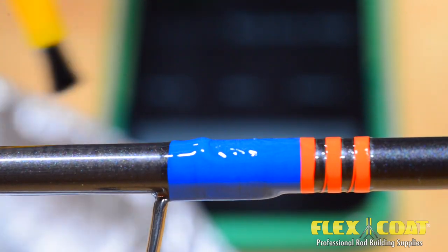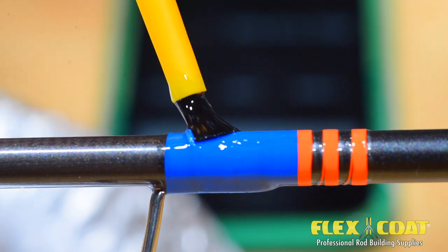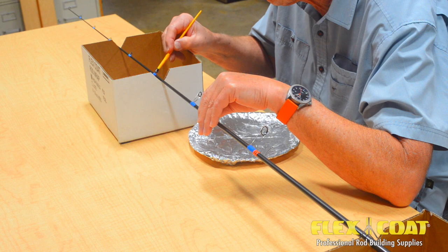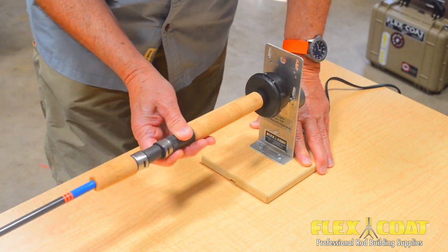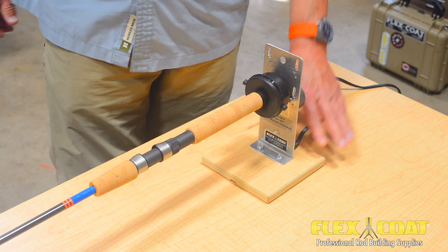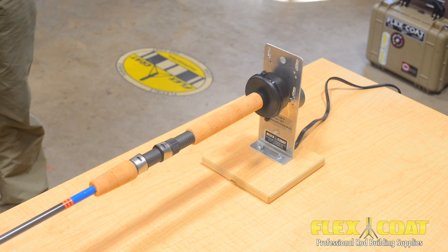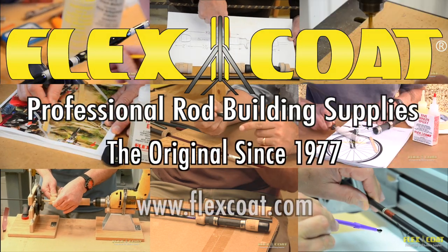It's important to note that flex coat finish is much stronger than varnish. With the guides upright, let the rod cure for 24 hours at room temperature. One more thing — for a much easier professional finish, the first equipment you should buy is a gear motor, and that will keep you from having to deal with any sags. This is how we do it.